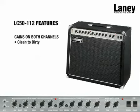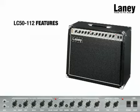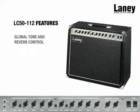Gains on both channels means that each channel can be dialed in to be clean or dirty, depending on what great tone you're trying to achieve. There's a really handy global tone control and a global reverb, which affects both channels.